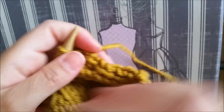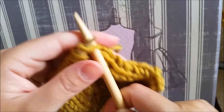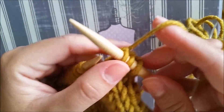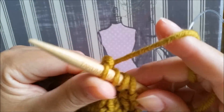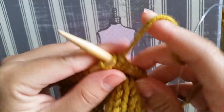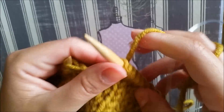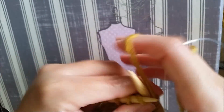Now row number 12, we're going to knit 3, then knit 2 together, yarn over, we knit 4: two, three, and four. Then we knit 2 together again, yarn over, and we knit 4.